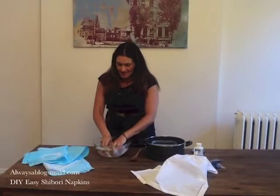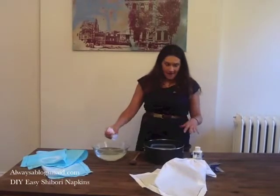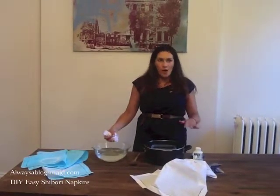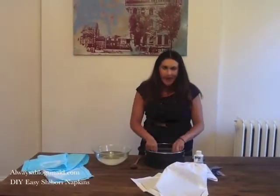So you're going to take your napkin that's tied with rubber bands and dip it into water. You're going to heat up the dye — it's basically four parts water with one part dye — and dump this into the pot.